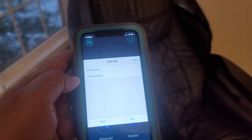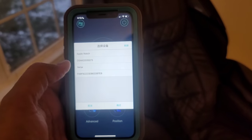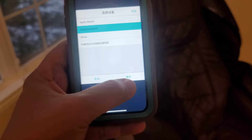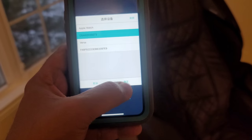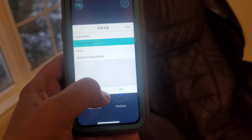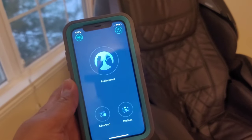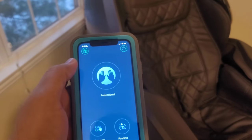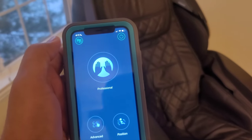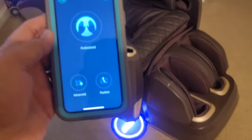To actually connect the chair to the app, hit the power button. It will show you the Osaki device along with other Bluetooth options — pick the Osaki. Then a dialogue will appear and you should always pick the button on the right. I don't know what it says in Chinese, but always pick the right button — this is applicable to any message screen you see in this app. Once you do that, the chair is connected and communicating.